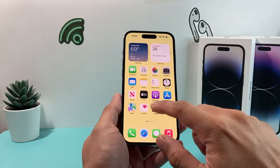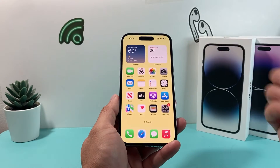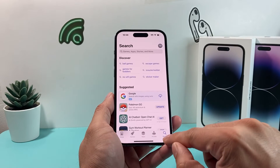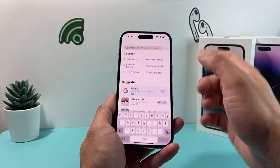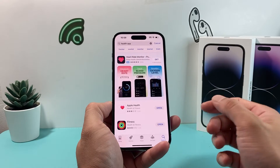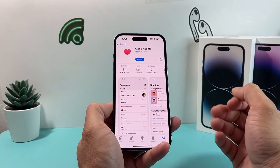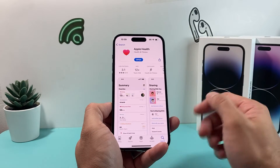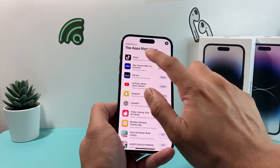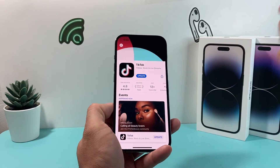The next thing you want to do if you're still having issues with the Health app is update the app if there's an update available. To update the app, open the App Store and search for the app you want to update — in our case, search for the Health app. The one we're interested in is Apple Health. If it says Open, your app is already up to date. If you see an Update button instead, go ahead and click it to update — that means there's an update available for you.